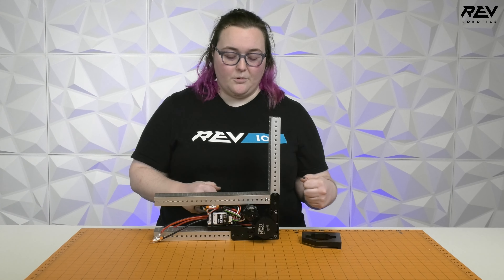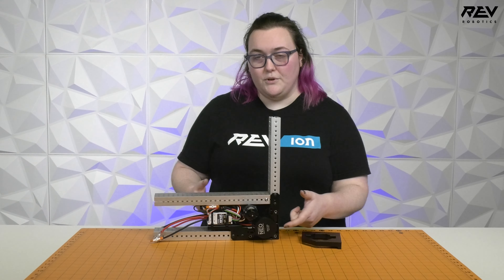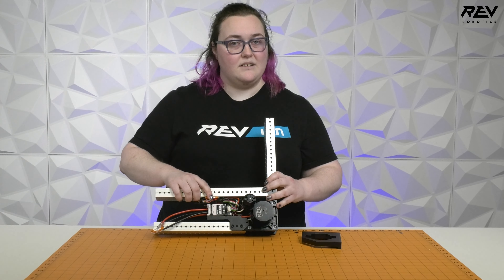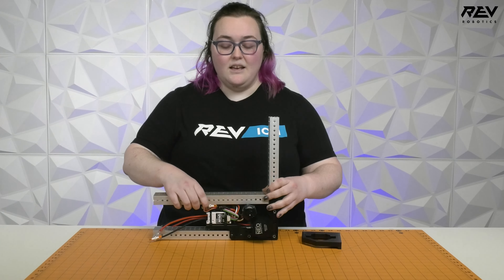Or, if you have the SPARK MAXes available, you could attach them all to the swerve module. If you need to replace an entire swerve module at competition for any reason, you could just take the SPARK MAXes, motors, and everything off, pop a new one on that's already calibrated because you've saved it to the SPARK MAX — it's a drop-in replacement and you don't have to change anything in your code.